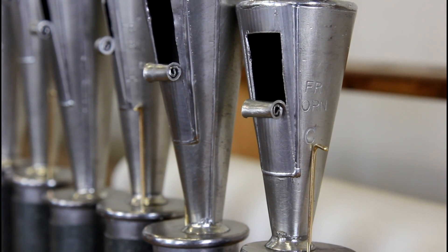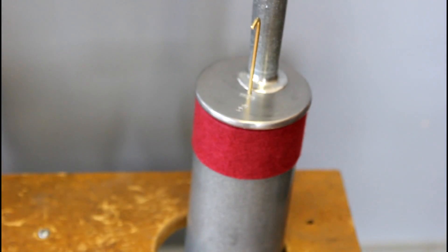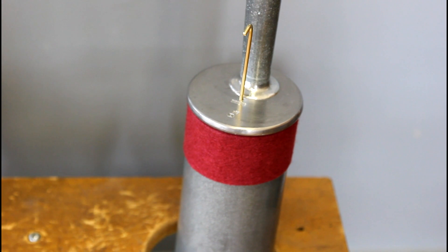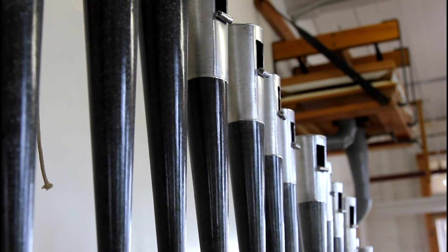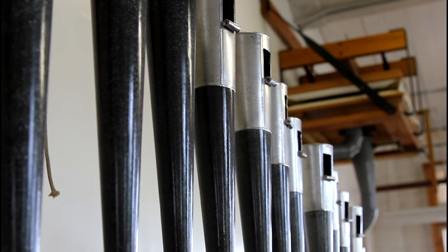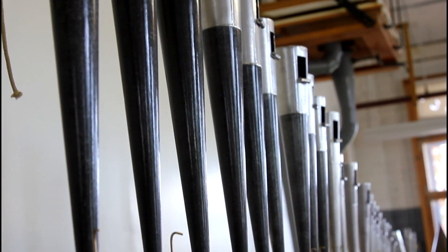This reed is a little unusual for a Skinner French horn in that they typically ranged in scale somewhere between 5 and 6 inches, and this little guy is only 4-inch scale. Although it sounds like a typical Skinner French horn, it's on about 7.5 inches of wind, and it's just recently come through the shop where it has been restored and revoiced.